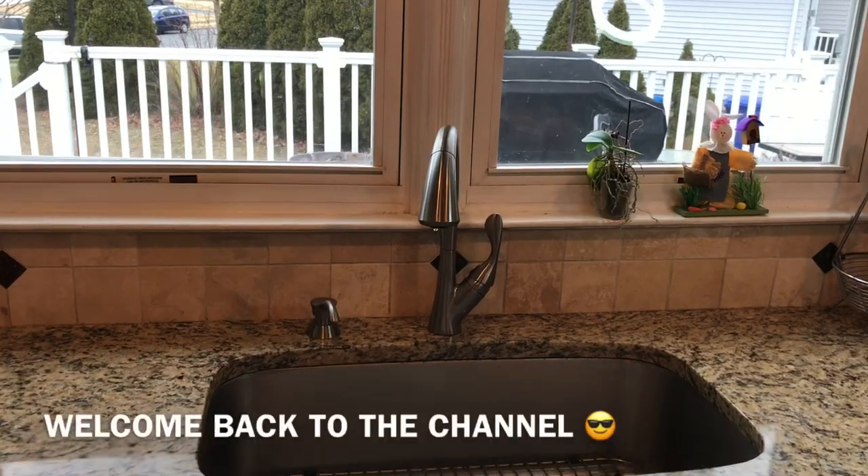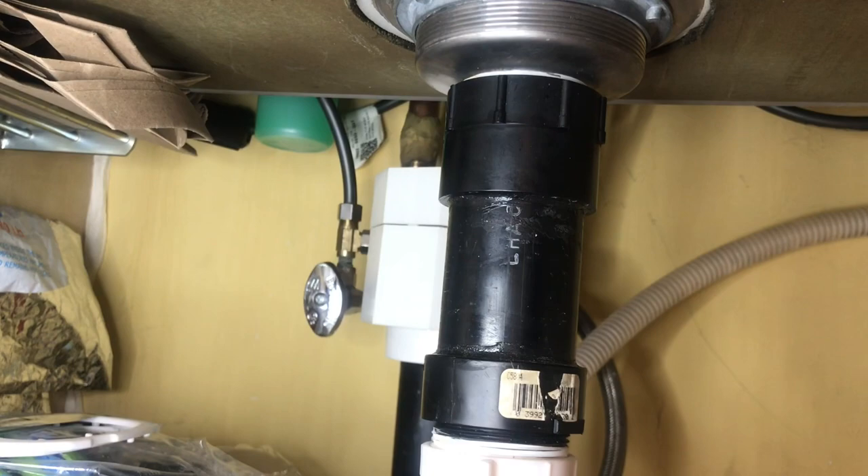Hey guys, welcome back to Fixing It. Today I'm going to show you what to do if you have a leaky faucet. First thing you want to do is go under the sink and shut off your hot and cold water.